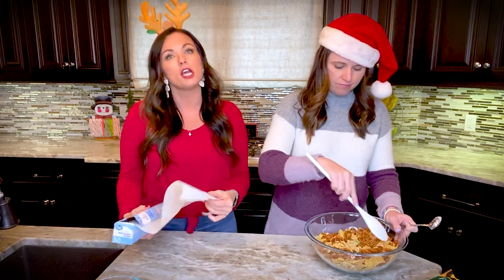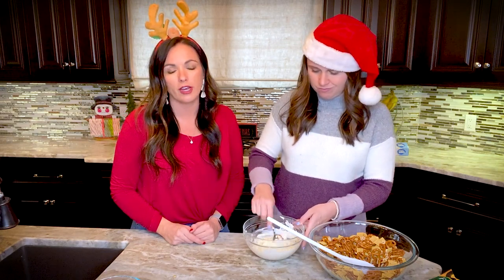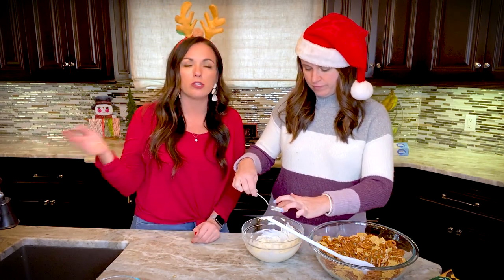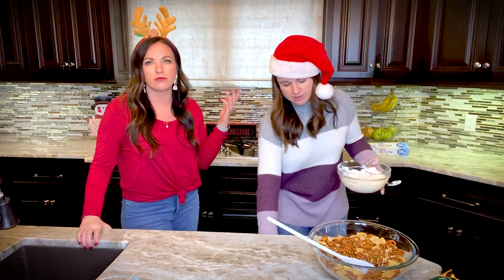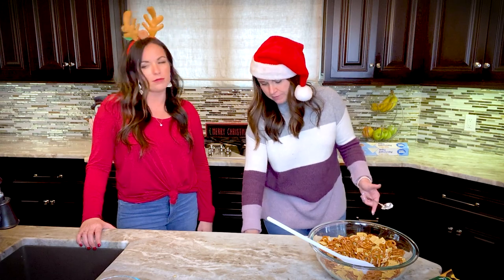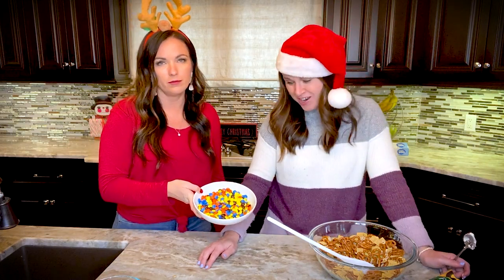If you can't find Christmas M&Ms because they're hard to find closer to Christmas, you could use red and green sprinkles to make it festive. Or you can get regular M&Ms and just pick out the red and green ones — we know some people who have had to do that before.